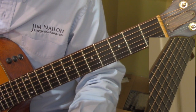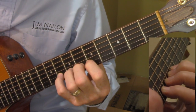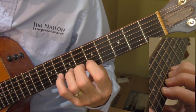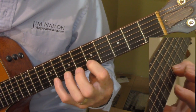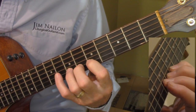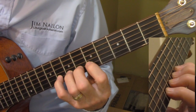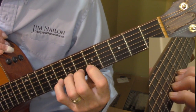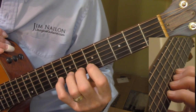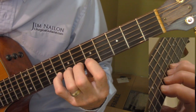Exercise one: we're going to do all of these exercises in the fifth position on the second string. Your first finger is on the fifth fret, second finger on the sixth, third finger on the seventh, and little finger on the eighth fret. So the first thing we're doing here is just a series of pull-offs and hammer-ons.